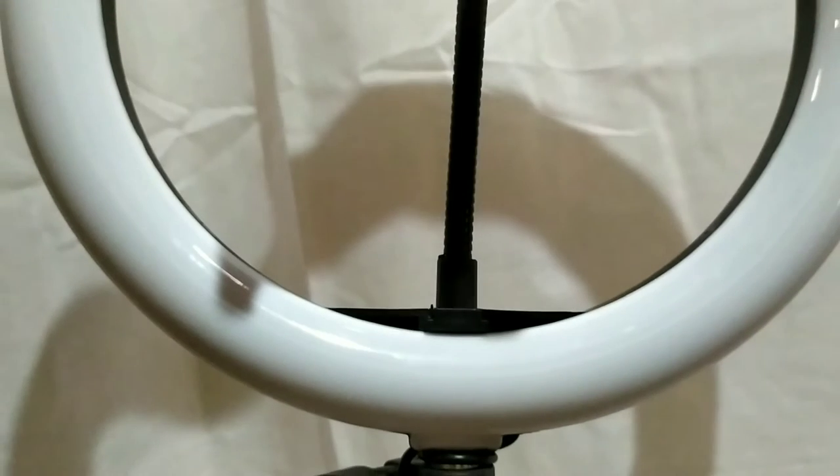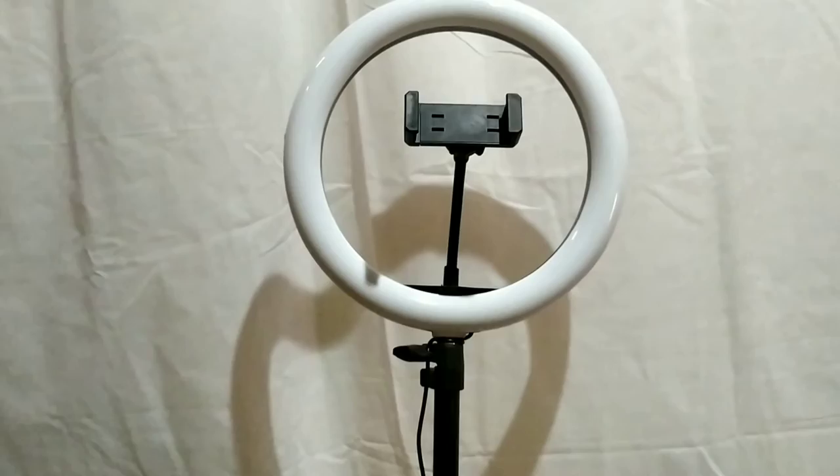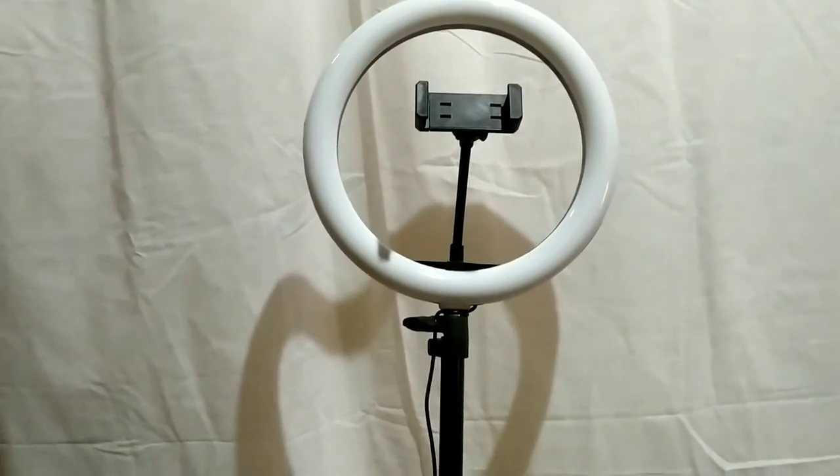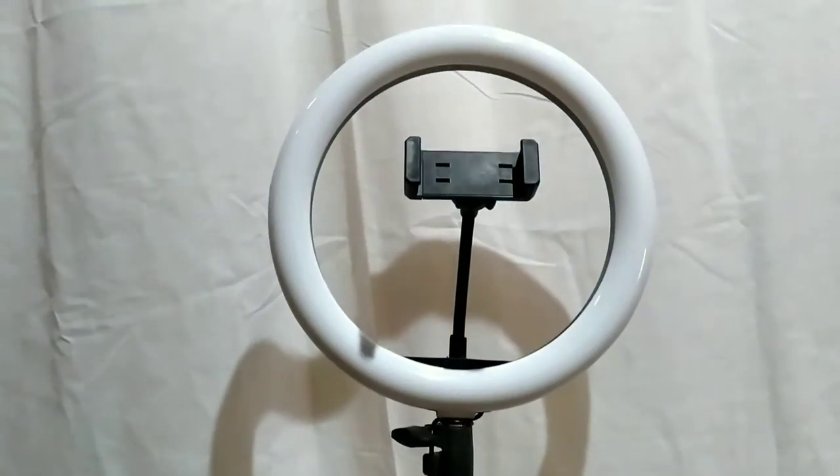This is the final look of my new tripod. The tripod is nice, and the ring light is finished with a particular mode. The price of this is 590 rupees, so this is worth the money.